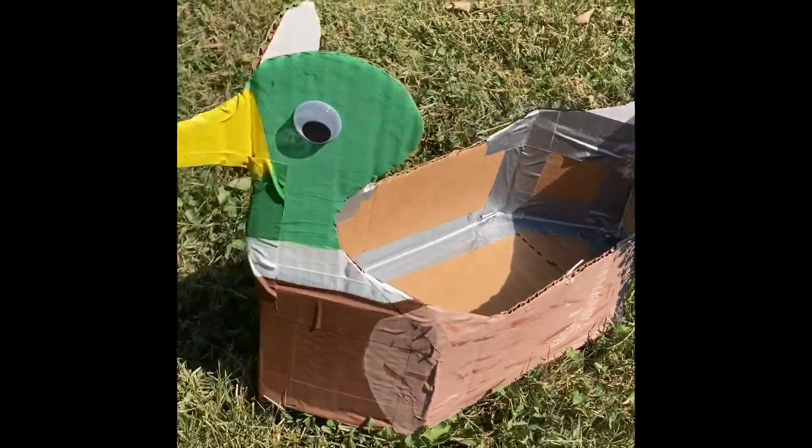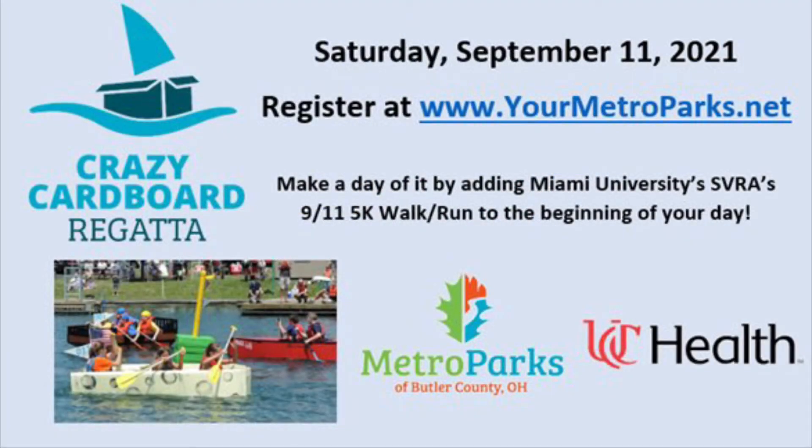We'll look forward to seeing you at the Crazy Cardboard Regatta, hosted at Voice of America Metropark on Saturday, September 11th, 2021. To register, please visit www.yourmetroparks.net. Make a day of it and join Miami University's SVRA for their 9/11 5K walk run.